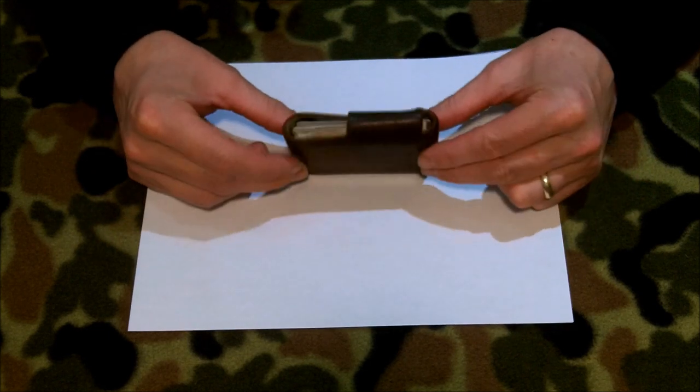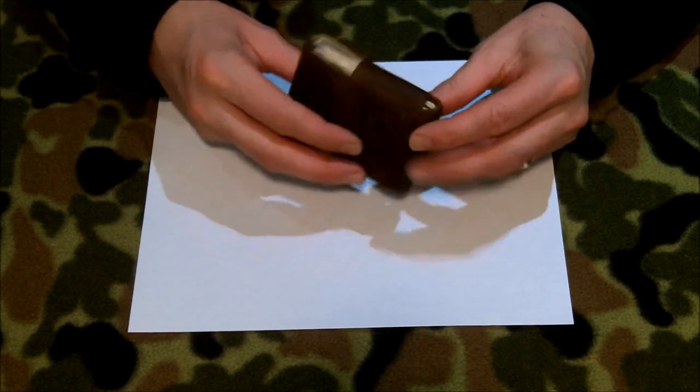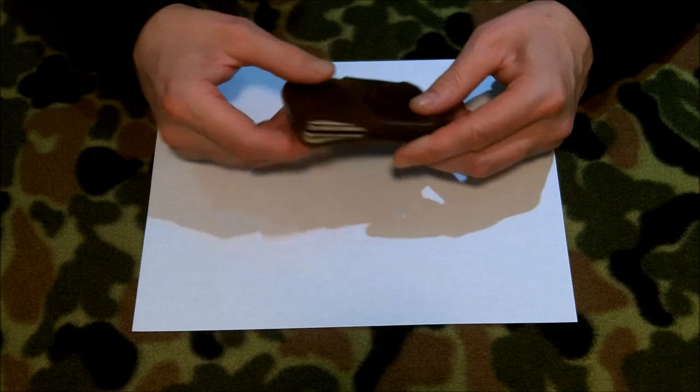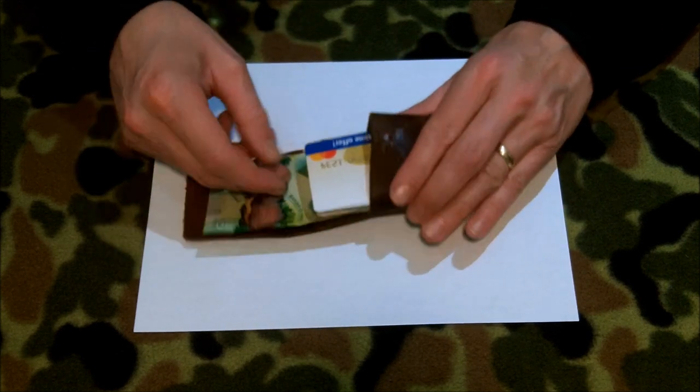You can look at that and compare it to the condition of the wallet now. You can see the stitching is still 100% intact. The leather has discolored a little bit, and there's a little Firebox logo here you may pick up on. This wallet was about $30 on Kickstarter, but now it's $40 at regular price.